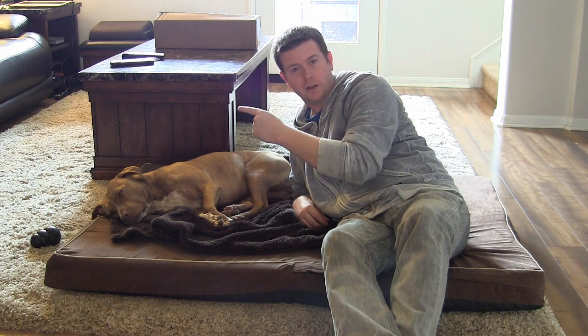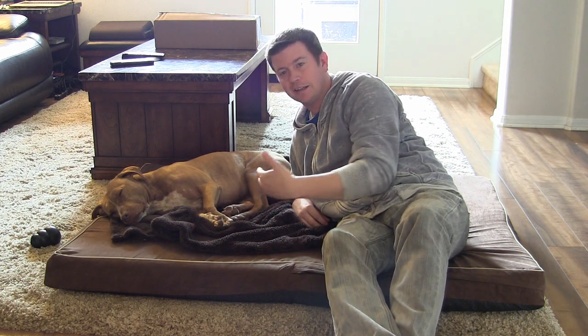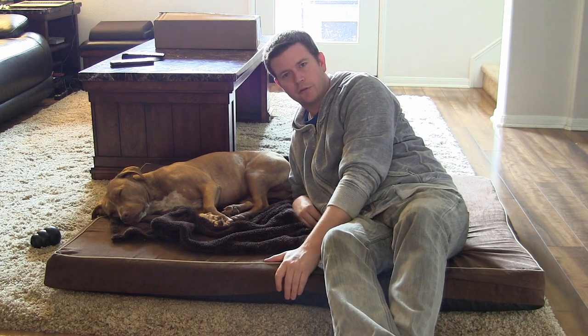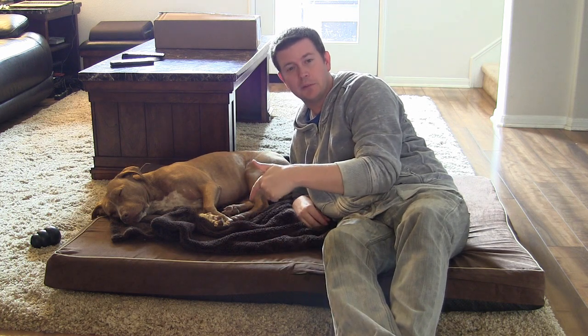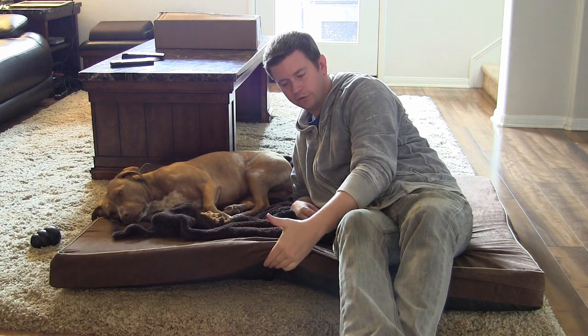Another thing that really impressed us is that normally our sofa is over there, and at night when we get on the sofa she'll lay on her bed during the day. But at night when we're sitting on the sofa watching TV, she generally gets up on the sofa with us. But since we've had this bed, she hasn't been getting up on the sofa — she's been staying on the bed, and she obviously finds it very, very comfortable.